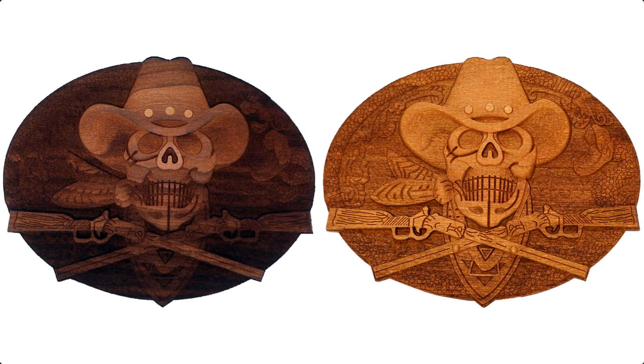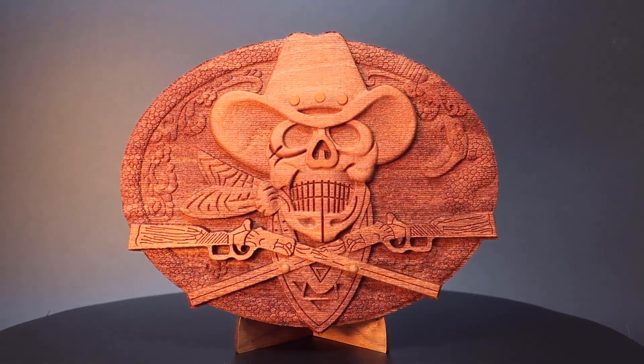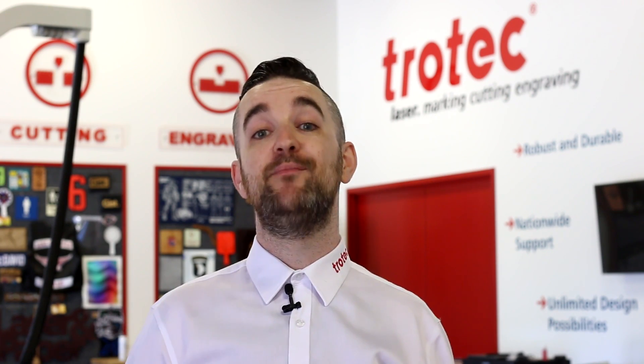This process if done correctly will produce a stunning final product with a high perceived value. If you'd like to learn more about 3D and relief engraving, our channel also has webinars and tutorials on the subject which delve into the topic in even greater detail. Thank you so much for watching and a huge thanks to Dave Stevens and our friends at Trotec Laser USA. You can find a link to them in the description below. Stay tuned for more hacks in the future.